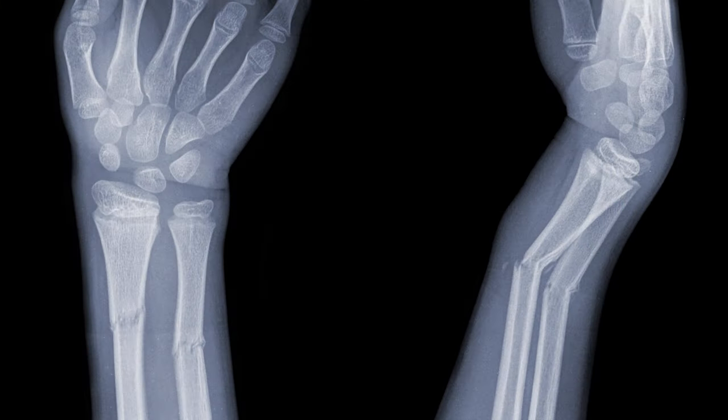One of the most common general operations that orthopedic surgeons perform is fixing fractures — broken bones. It's probably one of the main reasons the field exists. People break their ankles, bones in their knee, their leg, their thigh bone, various bones in their arm, and a lot of times we have to fix them surgically.